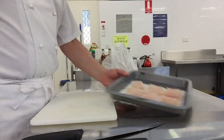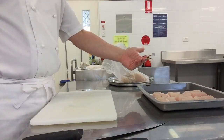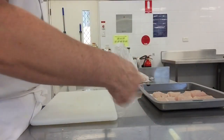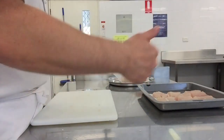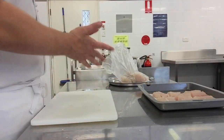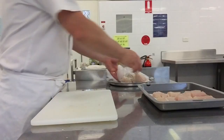And there you have your fish ready for coating. That would then be correctly stored — so how would we correctly store this? Wrapped up in a fridge. What else do we need to include? Date labeling — so the name of the food, the dish it's in, and the date it goes into the fridge. Then whoever picks it up can see whether it's still safe to use.